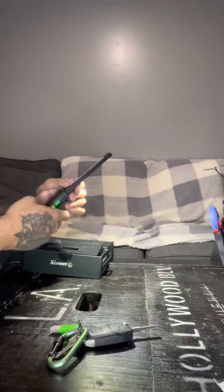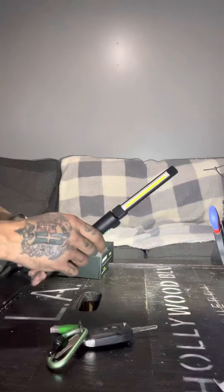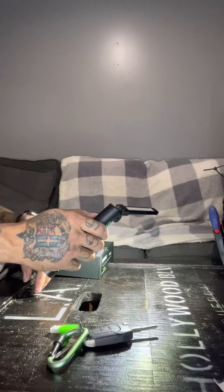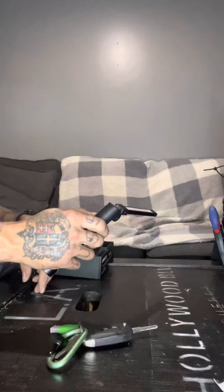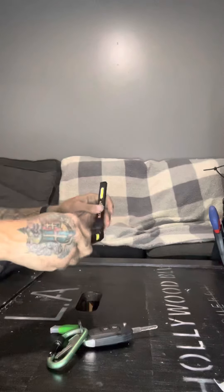This thing's got memory — if you don't touch it for about three seconds or so, it'll turn back on to the same setting. Let me turn it off... yep, and turn right back on to the same setting. I think it's about three seconds. This feels really good.